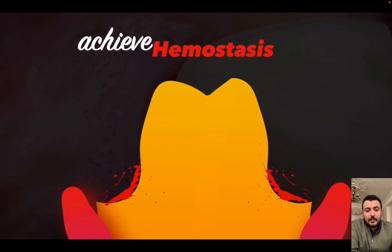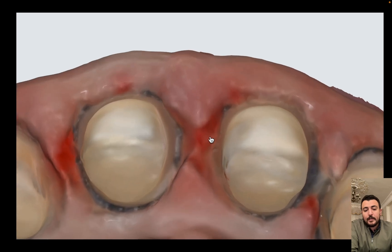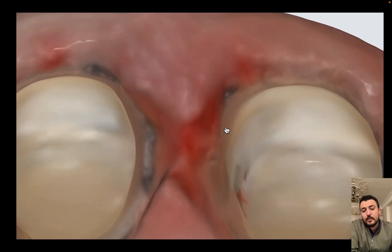As I discussed before, the light cannot penetrate the bleeding, so it's important to stop the bleeding before a scan. Here is a scan with bleeding around the margin, so it's very difficult to record the margin.